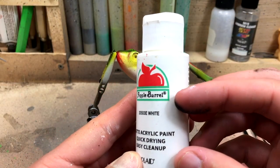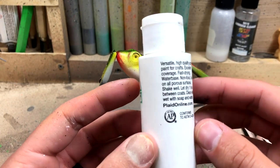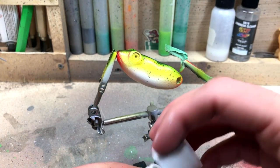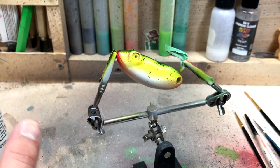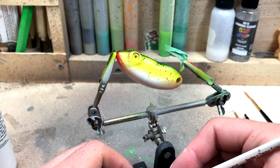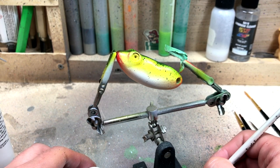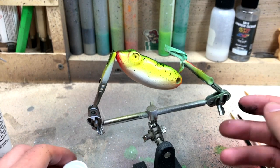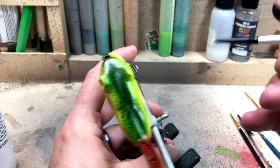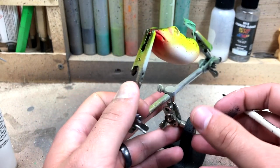I'm going to be using a cheap bottle of acrylic white paint. Walmart has these for about 50 cents, and almost every craft store would have these as well. Since we're doing white paint on top of these other colors, I will paint it on there, hit it with the hairdryer, and paint it again. That way we can get a nice crisp white. This is rather time consuming, so I'll probably set up a time lapse. I'm going to add that line going down the side, and then go around and do some white blobs that we'll come back and put black over top of.